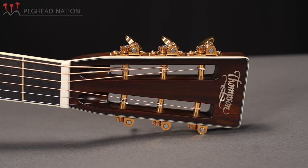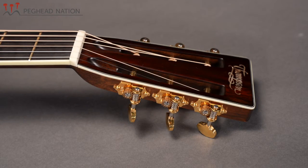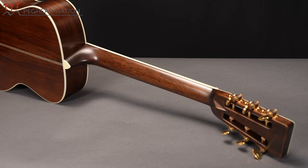I mentioned the slotted peghead. In this case it's got a Brazilian rosewood overlay, the Thompson logo up top, a set of beautiful gold Waverly tuners, and a little bit of a volute in the back of the neck.